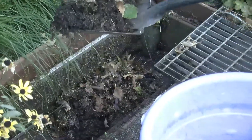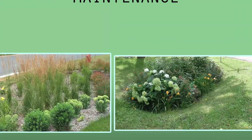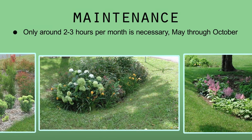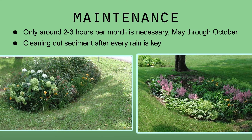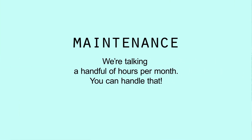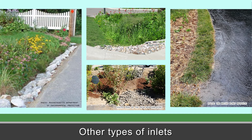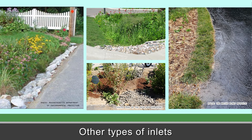Otherwise, plan on shoveling debris like candy wrappers out of the rain garden and replacing bark washouts. For the other types of rain gardens, maintenance is just like other perennial gardening. According to area homeowners who have had them for a few years, maintenance is only around two to three hours a month. Cleaning out sediment from the rain garden entrance after every rain is key. There are also some innovative homegrown solutions to capturing that sediment — you can use larger stone pieces like flagstone, riprap, small boulders, or even a grass filter strip as the inlet into the rain garden.